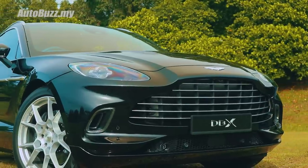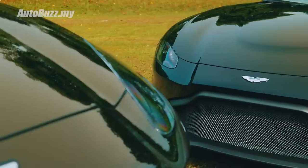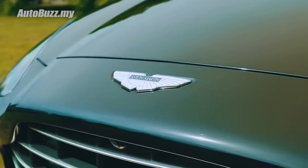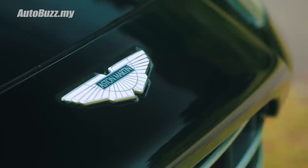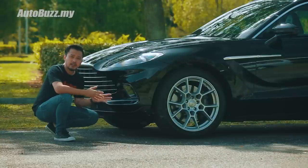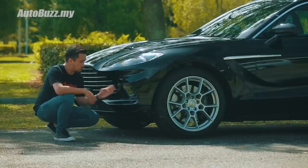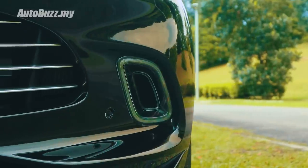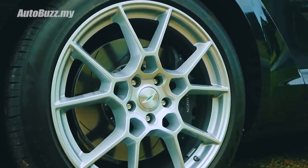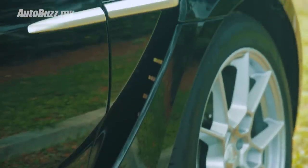It has the largest DB grille ever fitted on an Aston in proportion to the size of the car. They also needed a bigger wing emblem — the biggest in fact. This here is a jewellery piece, handcrafted by experts in the Birmingham Jewellery District. The DRL, which is also a signal indicator, has a through hole in it to direct air into the wheel arch to cool the brakes. The wheels are 22 inch in size with six-port calipers.